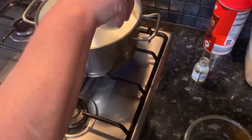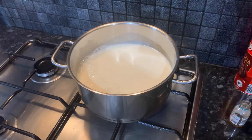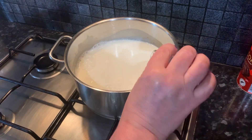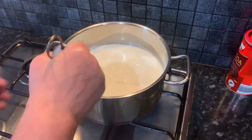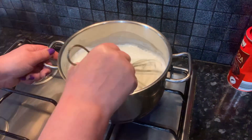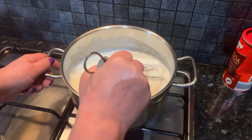Then we're going to come over to our milk and add the bowl of sugar, a tiny bit of vanilla flavoring, and give that a stir using a whisk to make sure all the sugar is dissolved.